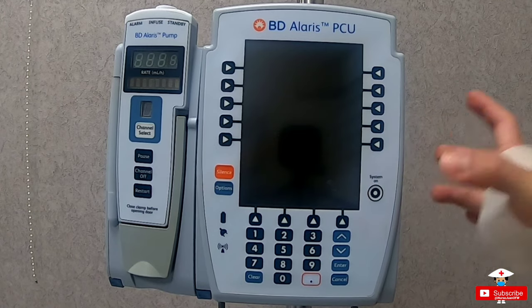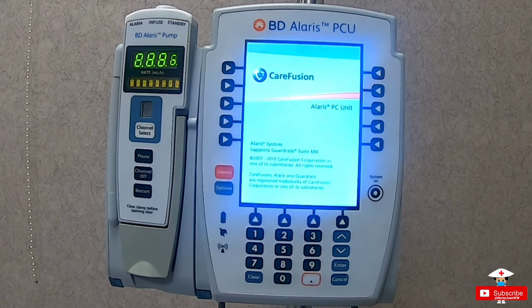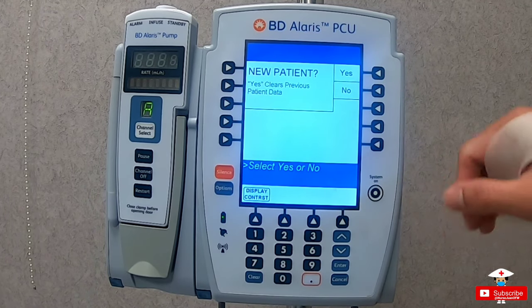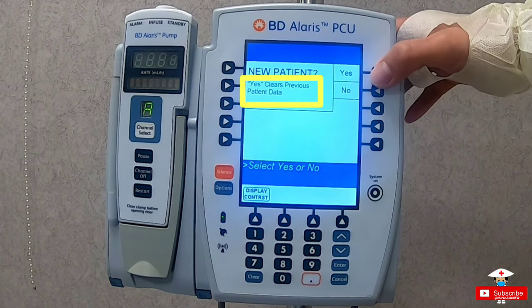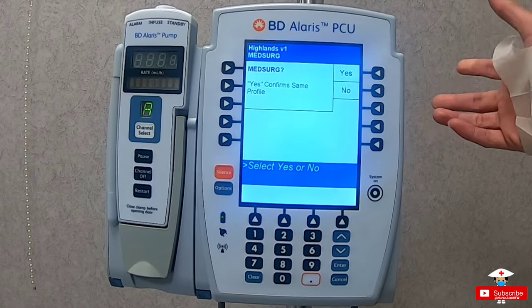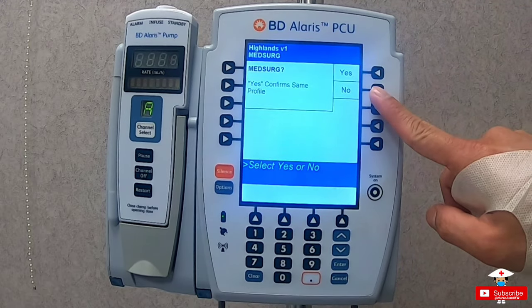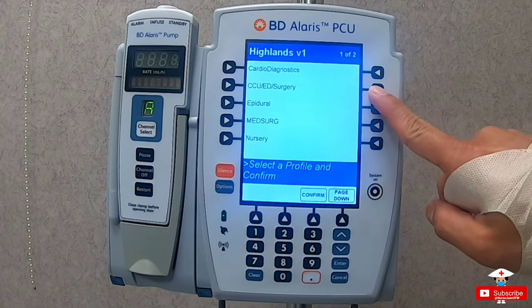Let's start by pressing the System On button — it takes a bit of time for it to start. Here it shows you if this is a new patient. If you press Yes, it will clear the previous data from the previous patient stored in this machine. For this time, let's just select Yes. Then it prompts asking if this is a medical surgical profile.